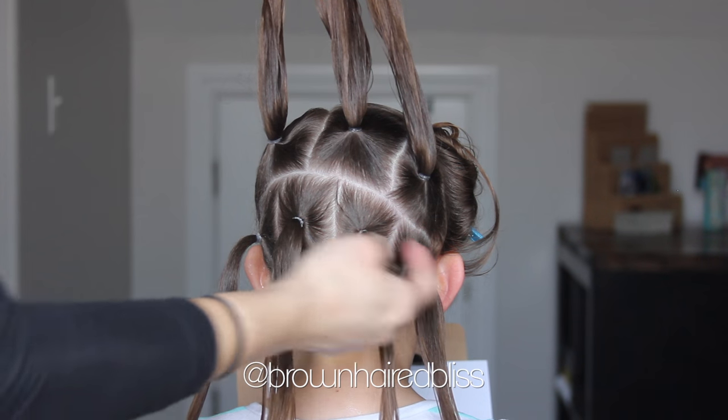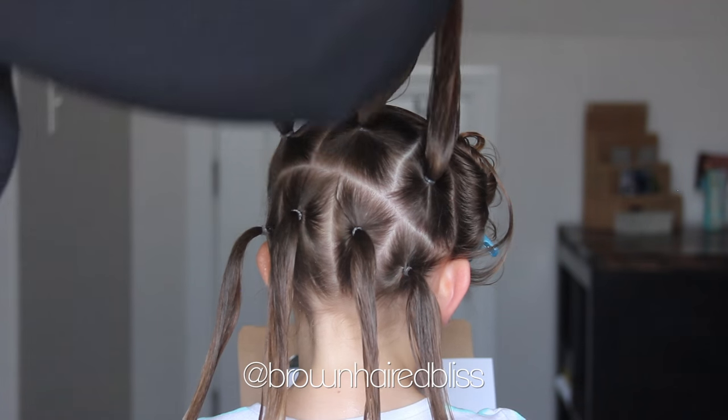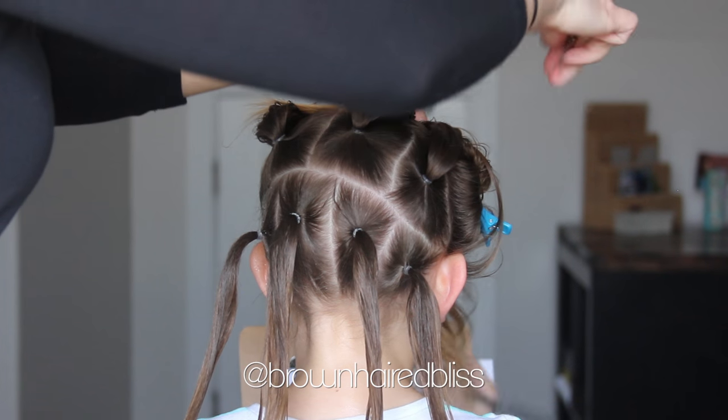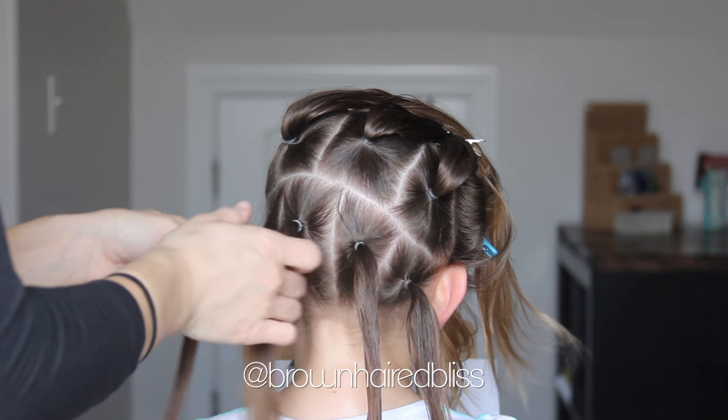Now first you want to start by doing some elastics. You're going to do two rows. On the top row there are three elastics, and on the bottom row there are going to be four elastics. And we are going to start with the bottom row by doing the rope twists.